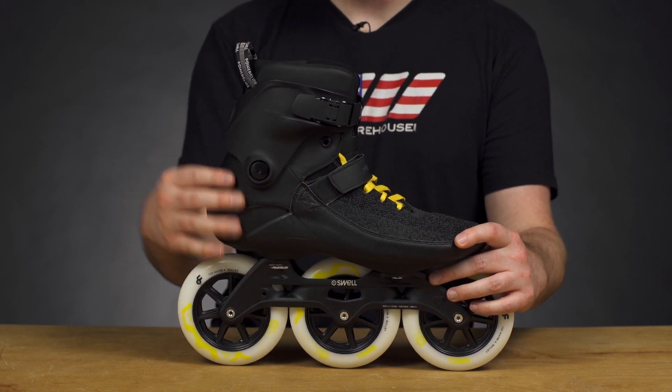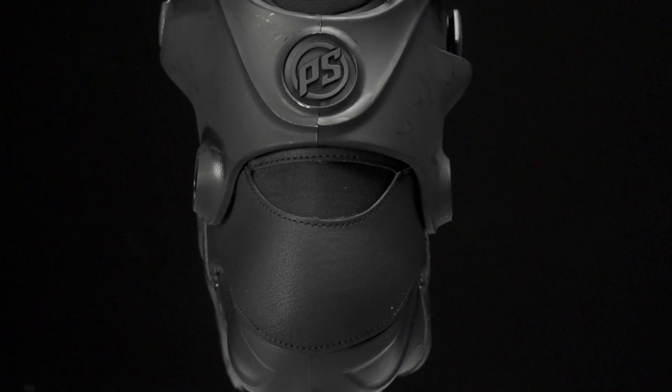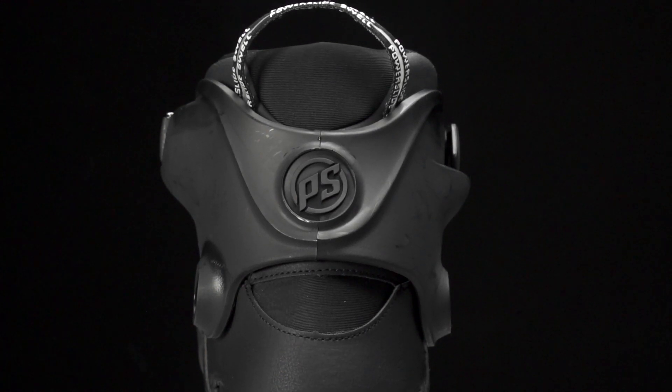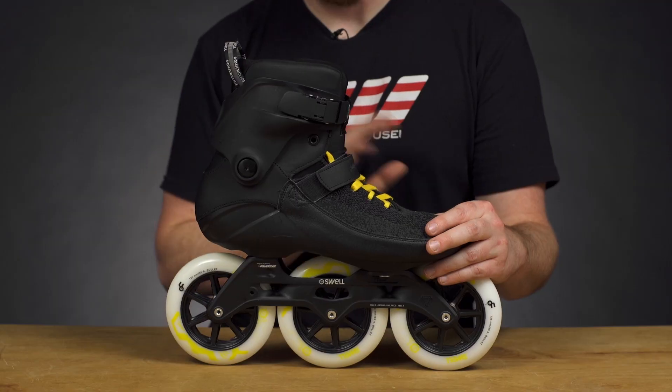It's going to have some nice wrapping on the back here too which looks really good but also helps with durability. As you can tell, it is preformed all the way through into the heel locking area, which is going to help keep your heel locked in place and give you that power transfer.